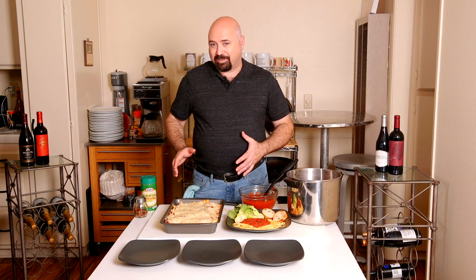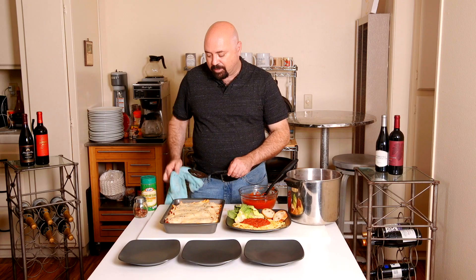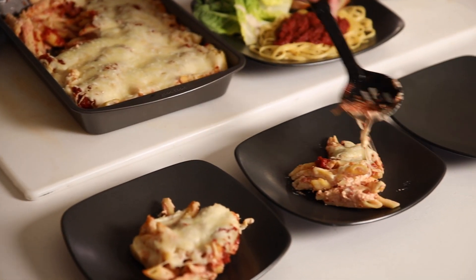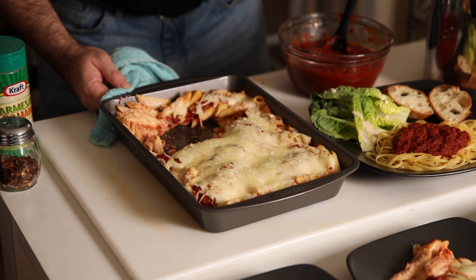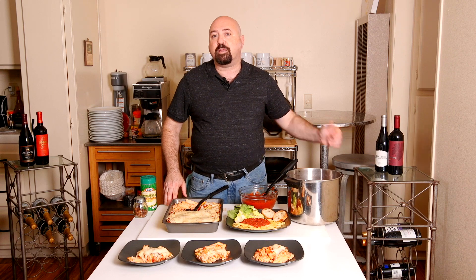It just came out of the oven — melty, cheesy, and wonderful. We're going to plate up the dish. To make this a meal, serve it with a little bit of fresh cheese, a little bit of crushed red pepper if you like spice, and of course have a little more red sauce on the table for people to help themselves to.